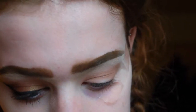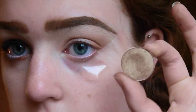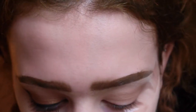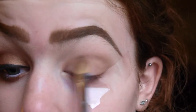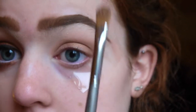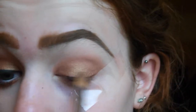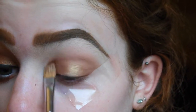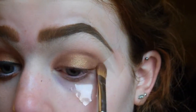Moving on to the even easier part of the tutorial. I'm going to be using this eyeshadow here which is a MAC one in the shade Woodwinked. It's just a sort of gold colour — more muted rather than bright gold, which I like a lot because it's not so in your face. I'm literally just going to use that on a flat shader brush and pack that all over the lid. It's quite a warm gold which is why it works so well with the warm transition shades and also with the red lipstick we're going to use afterwards.